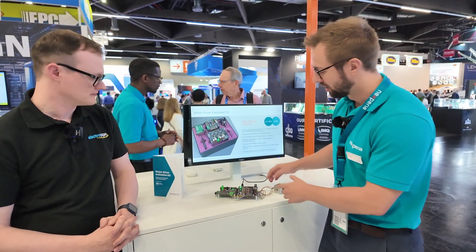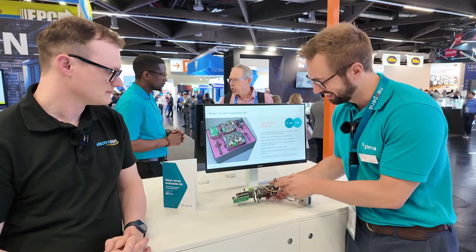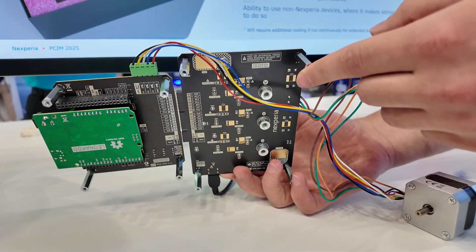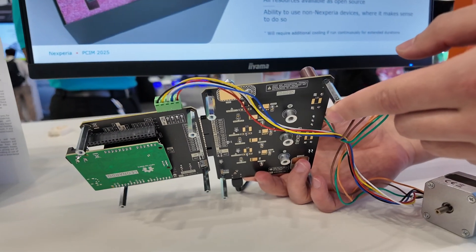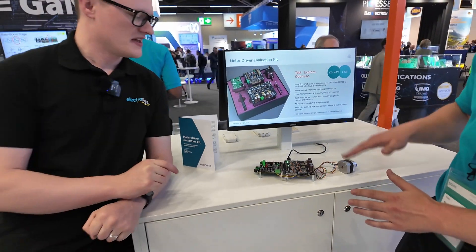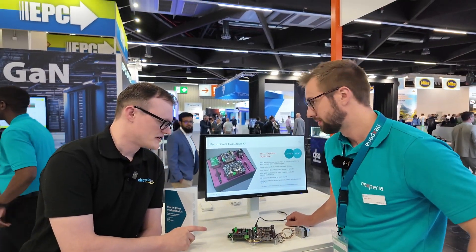This is a small motor, but we also support bigger motors — we have big thick connectors here. The board is rated up to one kilowatt steady state, and if you want to really spike it up you can go higher. That kind of makes me think it might be one of the world's most powerful evaluation kits in this form factor.